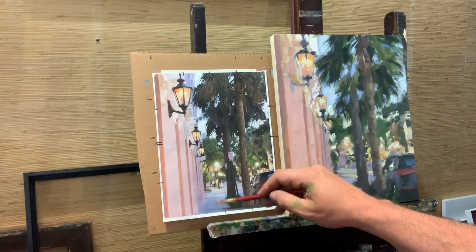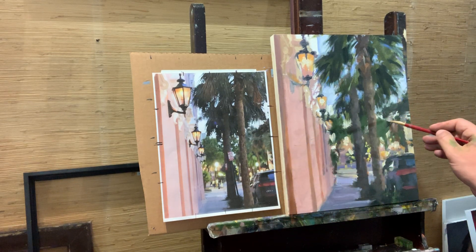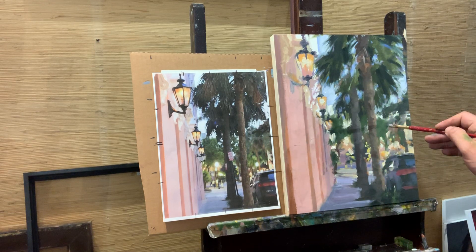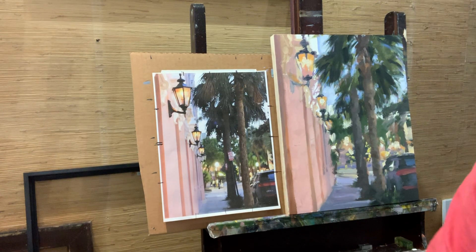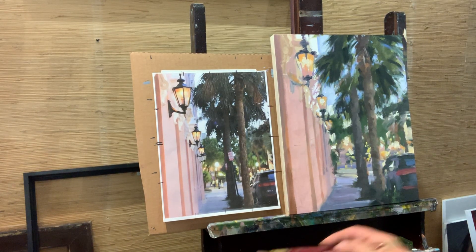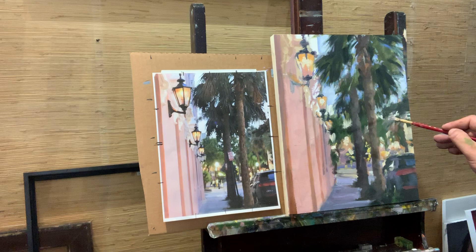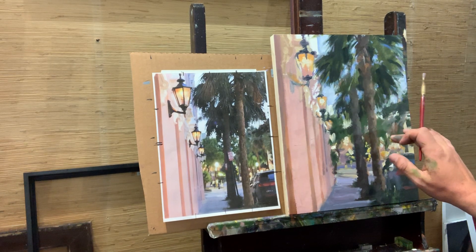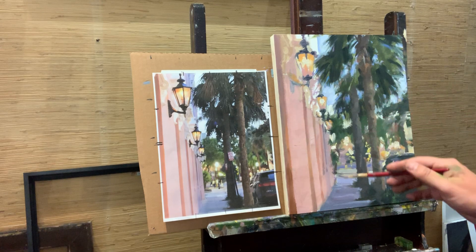I can use some of the colors that are up in the background area — it will help push back the space. I don't want it sharp, but I want hints of the color, blurred enough yet sharp enough to hold its viewpoint.